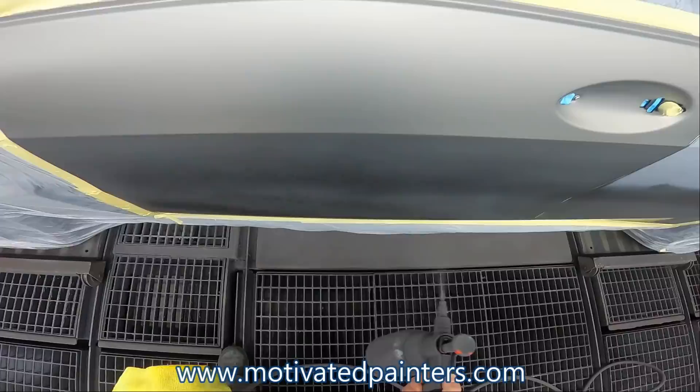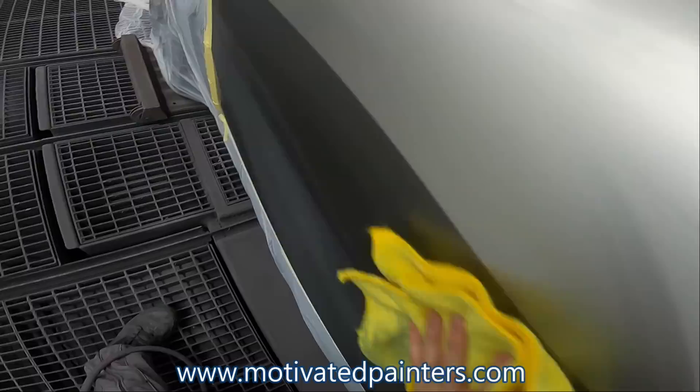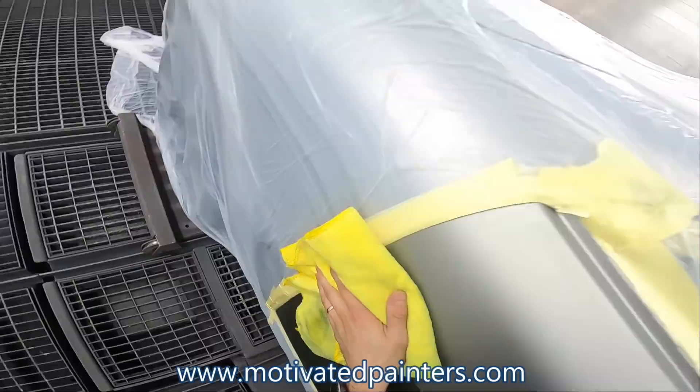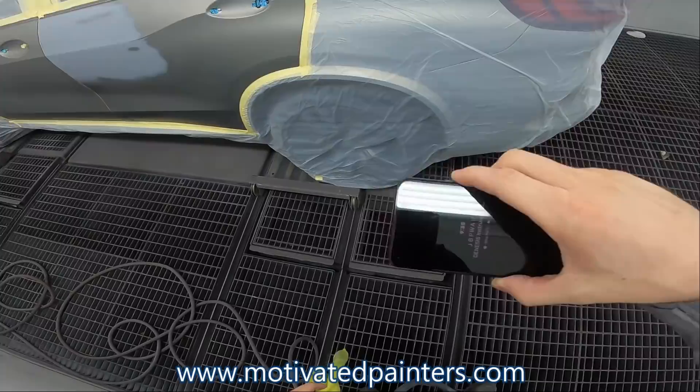Now I have a water cleaner there and I'm going to use the same rag. Remember this — you need to have this car almost perfectly clean before you put it in the booth. It is so important because you don't want a dirty car in the booth. You don't want dirty panels in the booth. So cleaning the car before it gets in the booth is extremely, extremely, extremely important. It's going to save you lots of headaches.